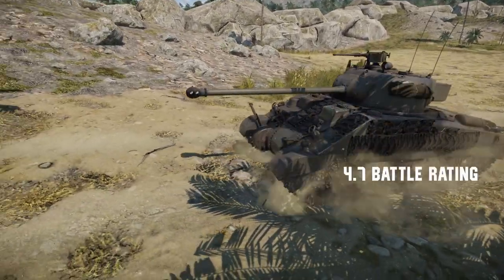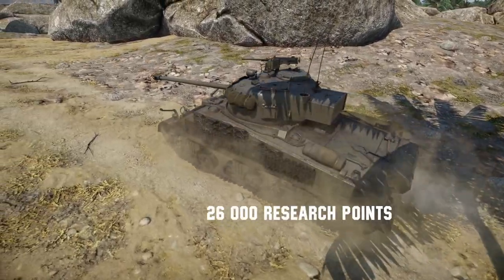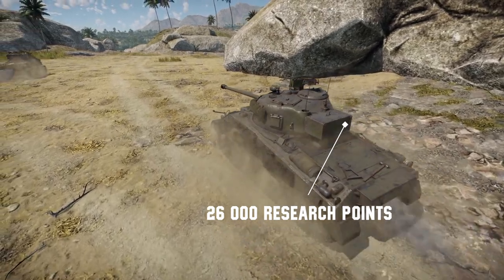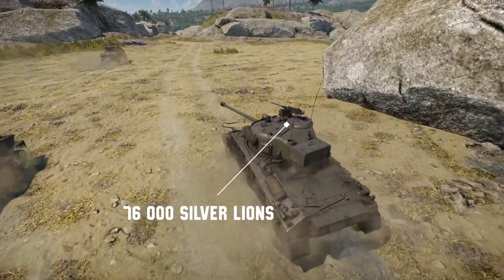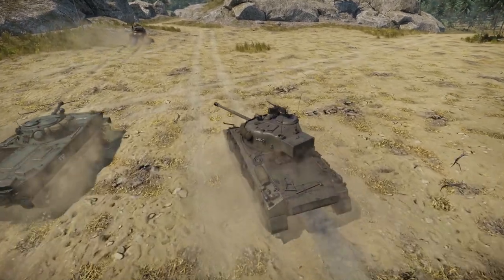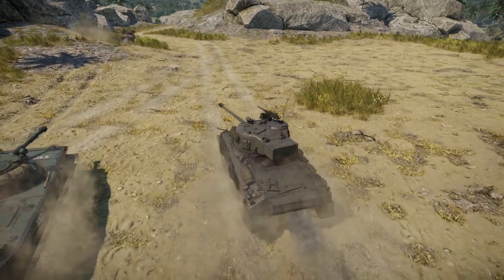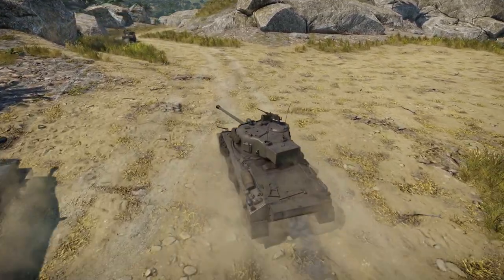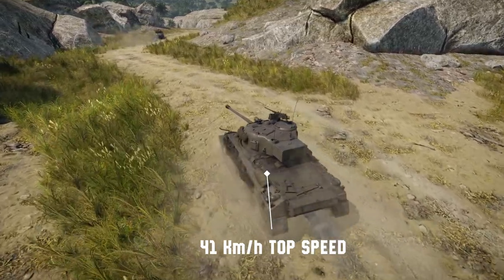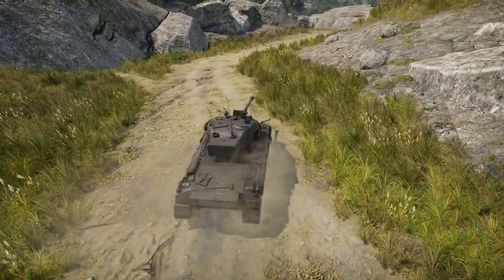Looking at the War Thunder stats: it comes in at a battle rating of 4.7. Its research cost is 26,000 research points, and its purchasing cost is 76,000 Silver Lions, so it's not too expensive. For optional extras and upgrades, it'll set you back 44,600 Silver Lions and 24,400 research points. In terms of speed, the top speed is 41 kilometers per hour on realistic battles — pretty effective and not too slow. It's not the quickest tank on the team, but it does the job.